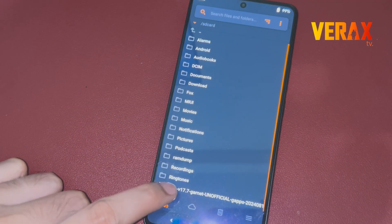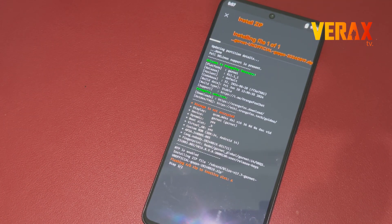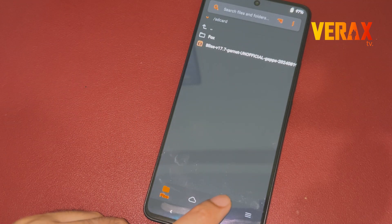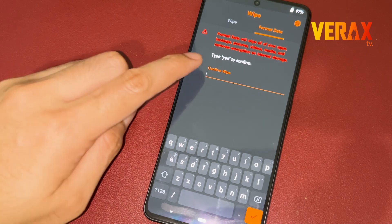Inside Orange Fox Recovery, locate the flashable file and flash it without changing any settings. After flashing, go back to home and proceed to the wipe tab — the one with the trash bin icon. Select format data, then type yes to proceed with formatting the data.